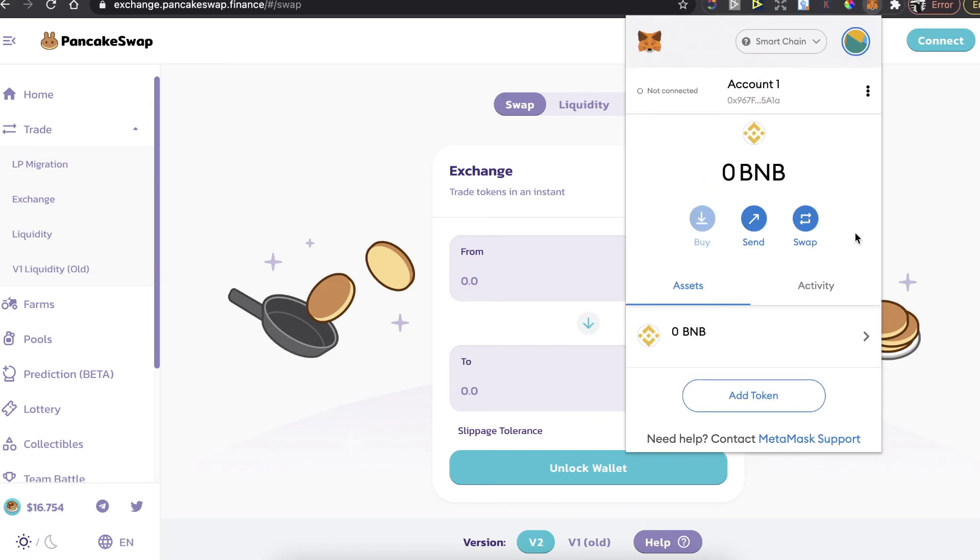That's it guys — that's how you buy WorldBit token on MetaMask and on PancakeSwap. If this video was helpful, please like it and subscribe to this channel. Take care, bye!